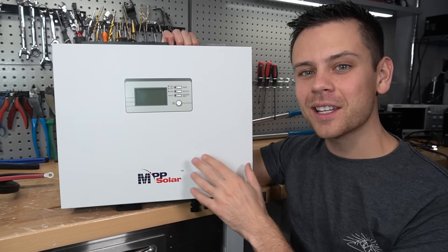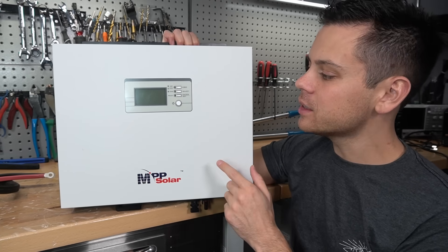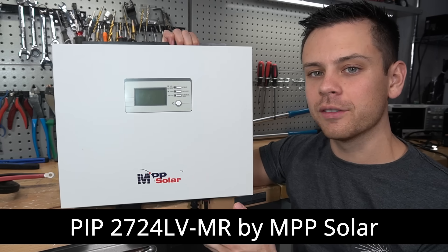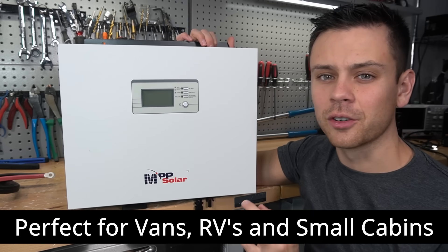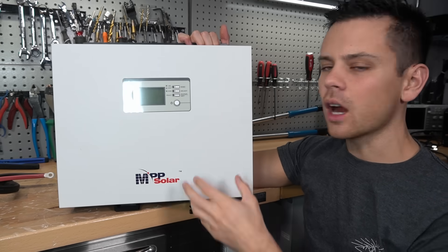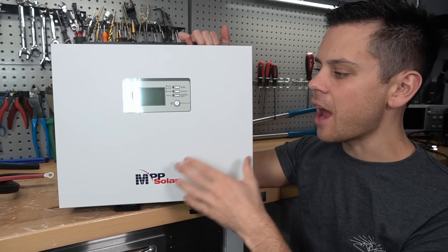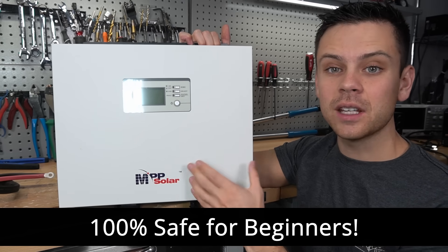Today we are reviewing the smallest and most beginner-friendly all-in-one solar power system. This is the PIP2724 by MPP Solar. This unit is perfect for vans, RVs, and possibly even cabins. And unlike other all-in-one solar power systems, every connection in and out of this box is beginner and safety friendly.